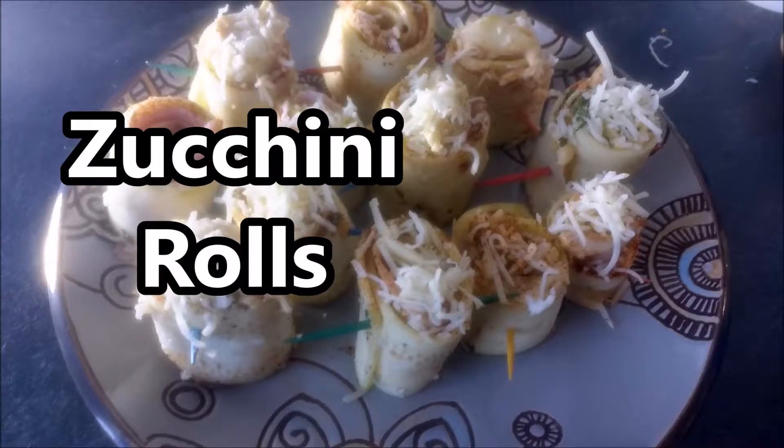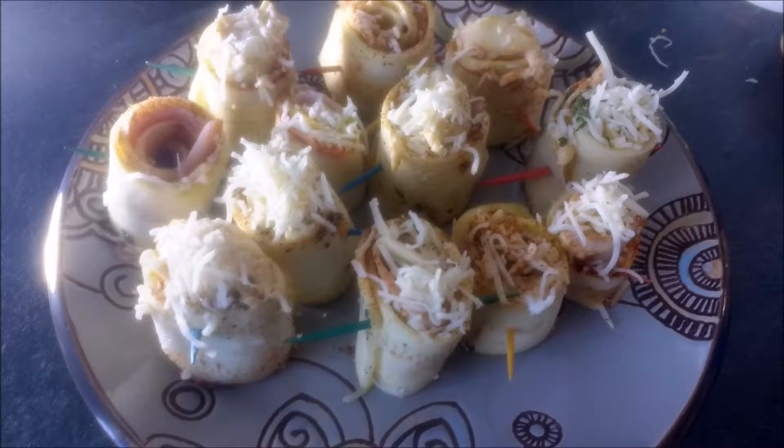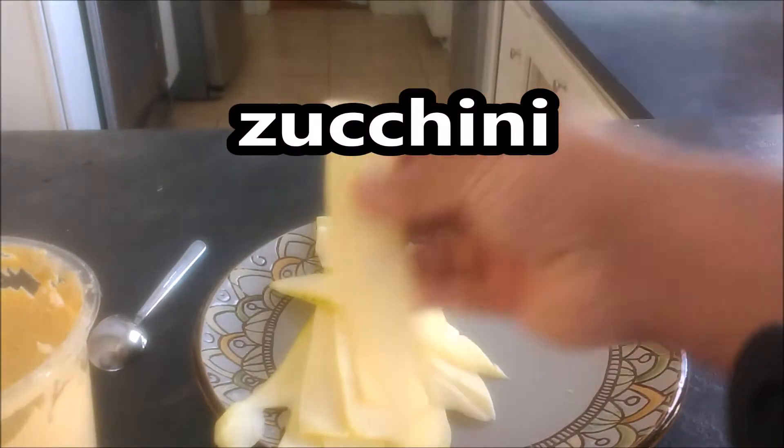Hello, thank you for watching another episode of Cooking with Gravy with Jason Graves. Today's recipe we're going to make zucchini rolls. Today's recipe is going to have plenty of zucchini, plenty of flavor, and the reason it's going to taste great — my dad always told me — it's because it's made with love. Today's recipe is going to be a party-based item, it can be a snack-based item, whatever you want. It's more of a carefree, good idea moment of just making a good meal.